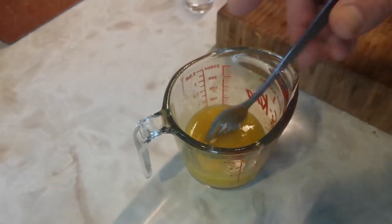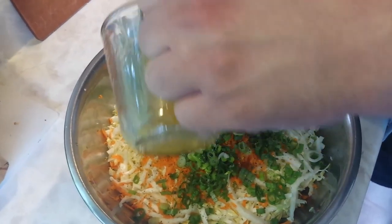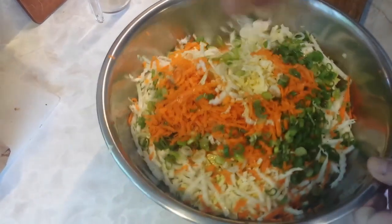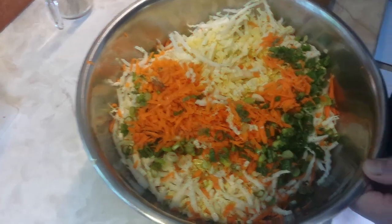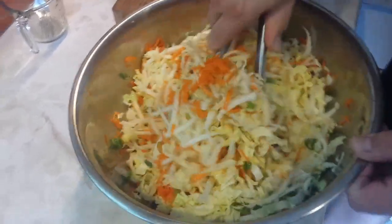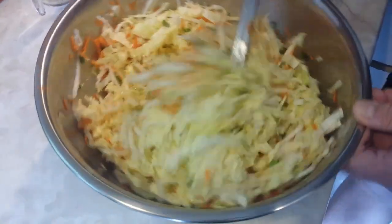So we're going to get that just whisked together until it's well combined, and we're going to bring back our salad. As you can see, it doesn't look like a whole lot of dressing, but it doesn't need to be. We're going to add that over our shredded veggies here. And then we're just going to stir it in — make sure everything is good and well combined. A fork is not really a good tool for this, so we're going to bring out the tongs. Make sure that everything has a good coating of some of the salt we put on top and a little bit of that dressing just touching everything.